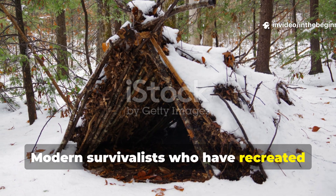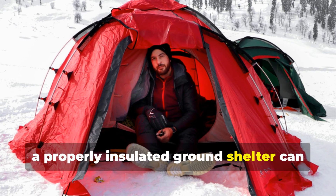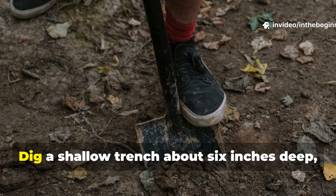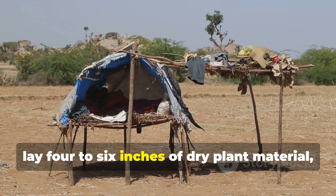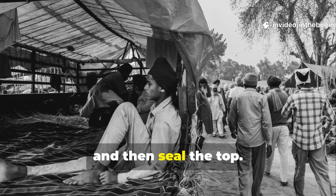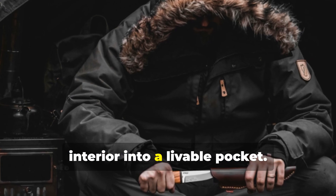Modern survivalists who have recreated this technique report that even in minus 15 degrees Celsius weather, a properly insulated ground shelter can stay above freezing inside. The process is simple but precise: dig a shallow trench about six inches deep, lay four to six inches of dry plant material, add a layer of ash or soil if available, and then seal the top. In about 20 minutes, the body's own heat transforms the interior into a liveable pocket.